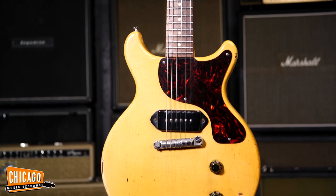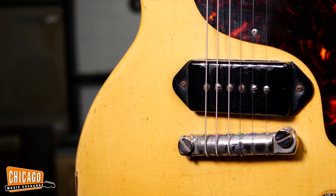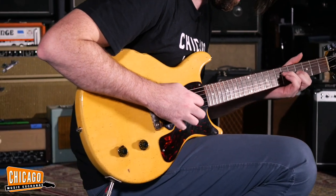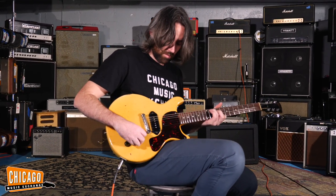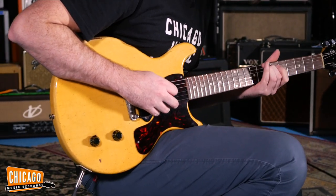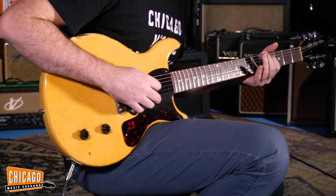Juniors always sound better than Specials to me. With a 50s P90, there's so much in the volume knob — they're so beautiful sounding when you drop the volume down through a cranked Marshall. It's like one of my favorite clean sounds. There's so much all the way in between, all these different tones. And also the tone knob — rolling the tone back just a little bit changes everything.